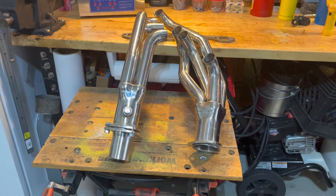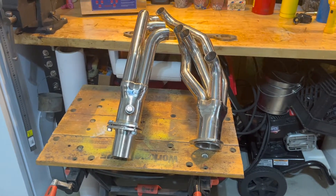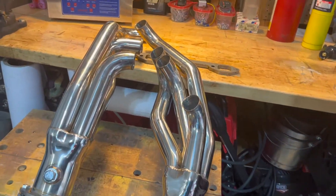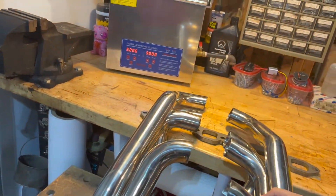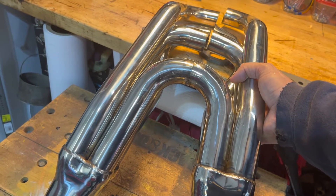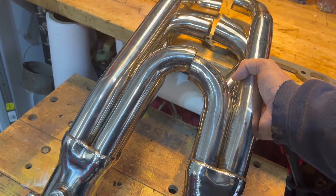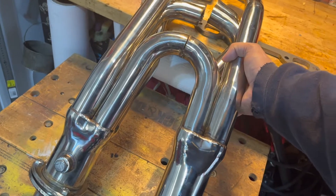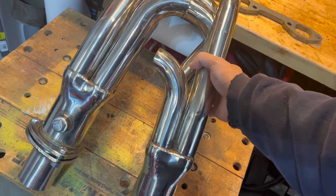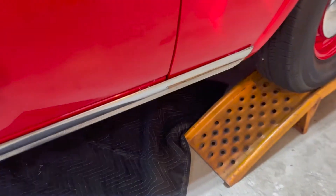Just had a thought when looking at the engine compartment - are these headers even symmetrical? That's something I never thought about. Sure enough, you can tell that the rear header tube on the passenger side is obviously shorter. That may make it easier in some regard - I don't think there's going to be much issue with clearance on the passenger side. We'll get into the car in just a minute to double-check, but interesting stuff here on the header build.